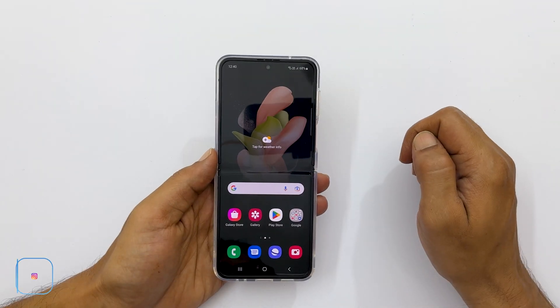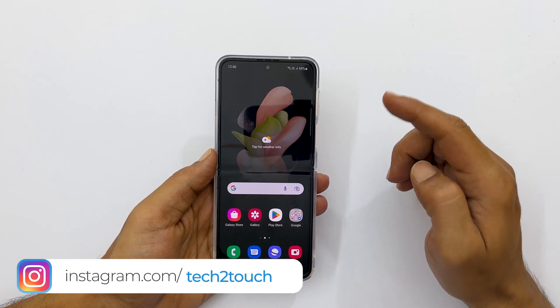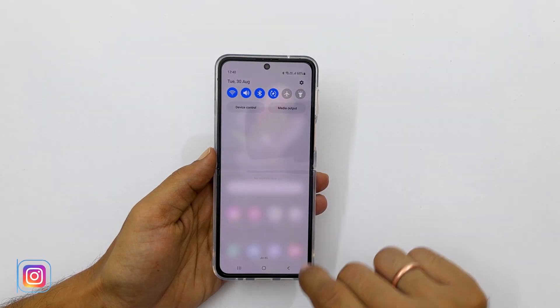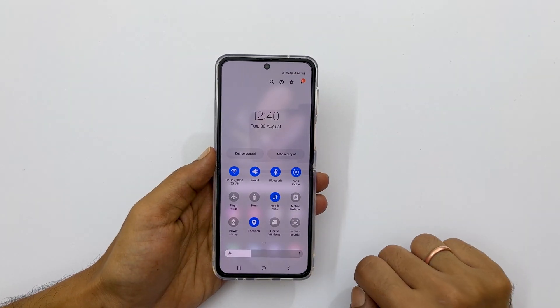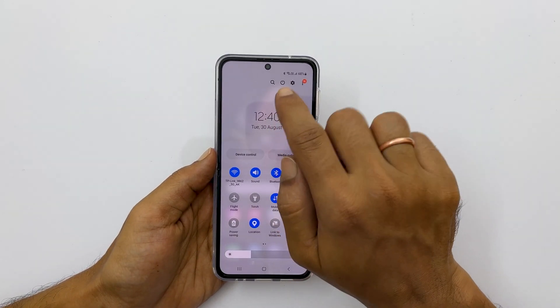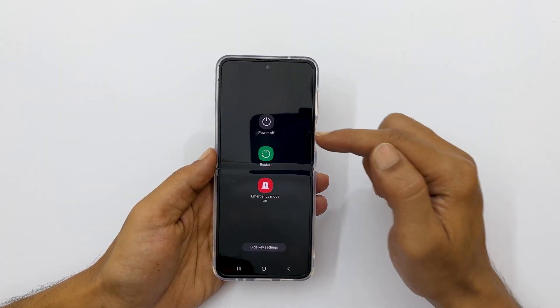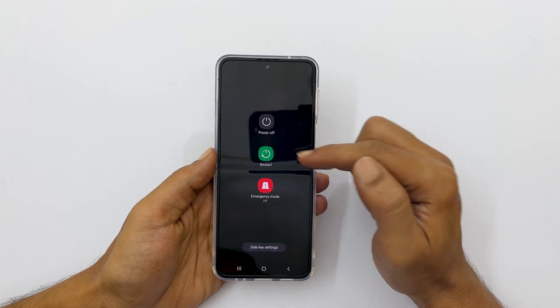Another way to switch off Galaxy Z Flip 4 is by going to the quick panel. So swipe down from the top, then swipe down once again to expand it. You will get the power icon — tap on it. You will see the power menu, and from here you can turn off or restart your phone.